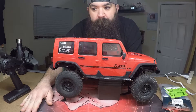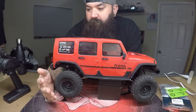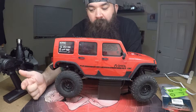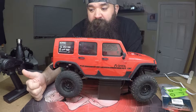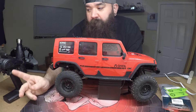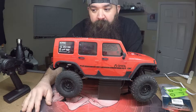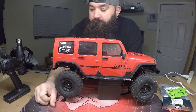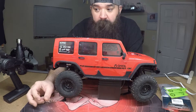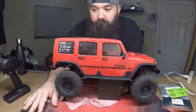My parts came in for my bead lock so I'll be able to get them fixed and back on the truck. I was also finally able to get out and drive it with the suspension mods, the new servo, and my new radio. I'm loving the new radio - it's pretty awesome. The servo is great too, a whole lot better than the one that was on there.